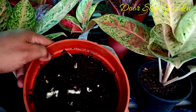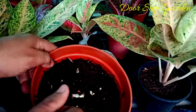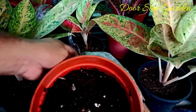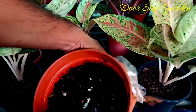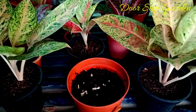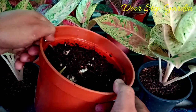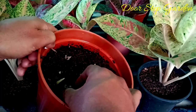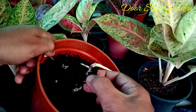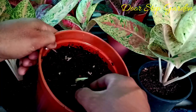You can also apply this process at your home and you will be benefited. You can see friends, rooting has also started from the cuttings. So friends, this method is very useful and you can apply it at your home as well.